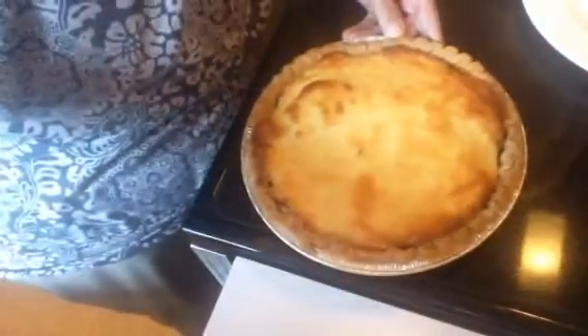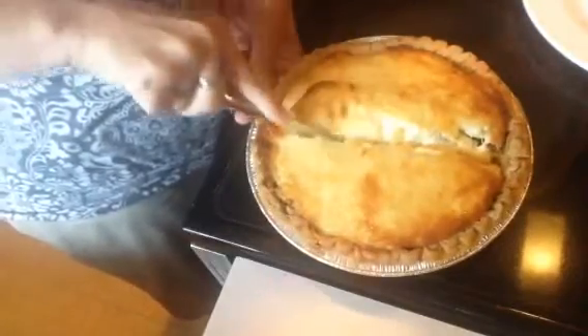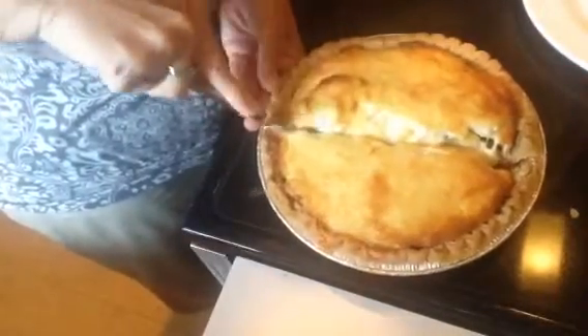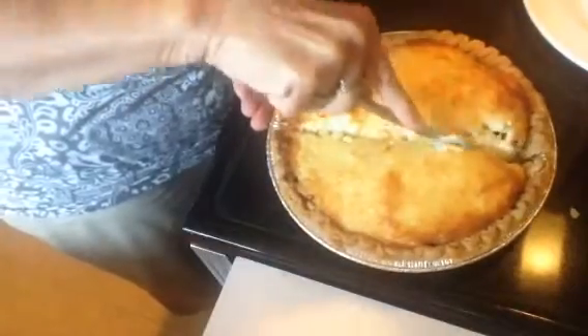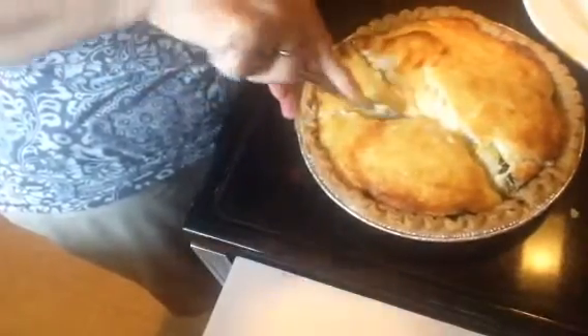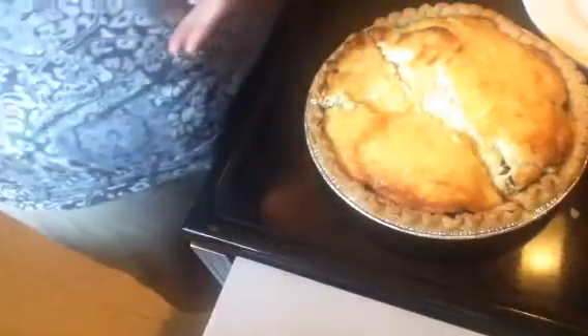Okay everybody, I'm back and the vegetable pie is done — I think it turned out really well. I'll just let you see what it looks like. It did go 30 minutes at 350°, and I let it sit about 10 minutes so it could kind of harden up just a little bit.